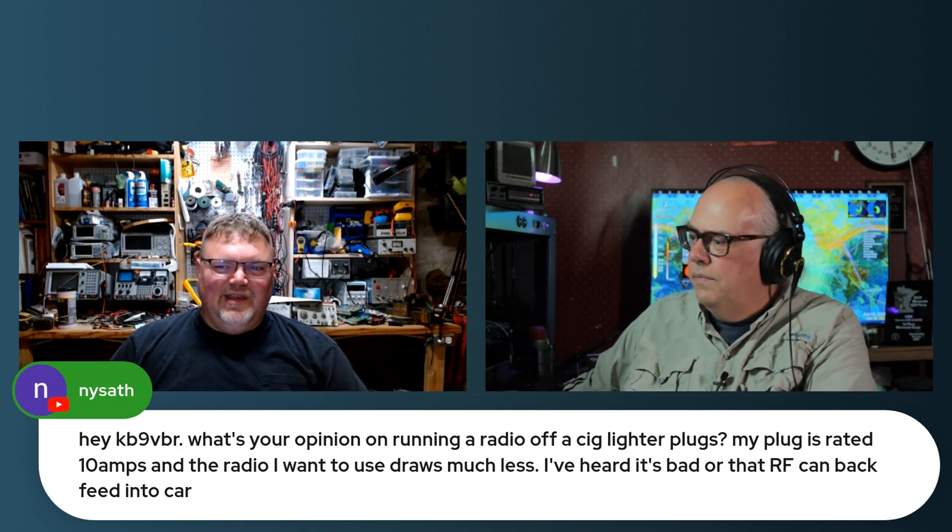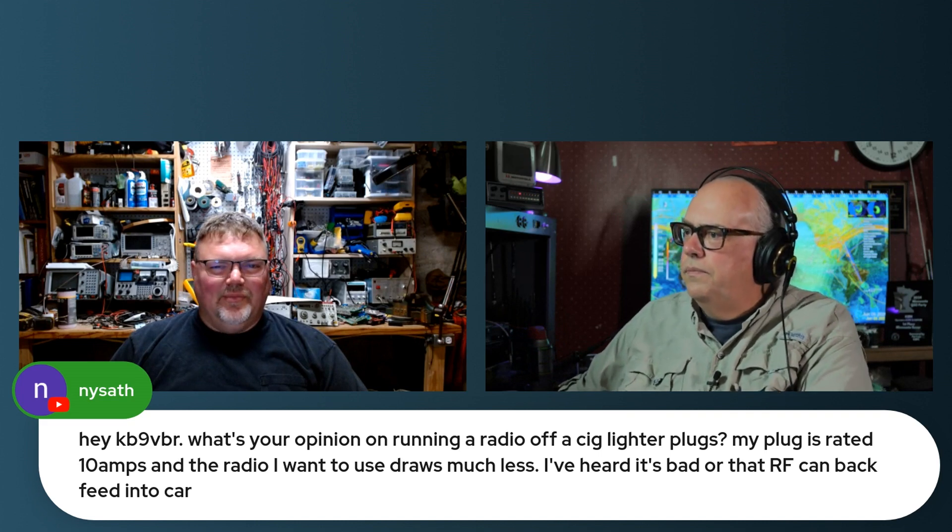They're rated for about 10 amps, and if you've ever pulled your dashboard or pulled one of those accessory or cigarette lighters out, they are fed with the tiniest of wires — like 16 gauge wire, which will hold 10 amps for a little bit, but not long.